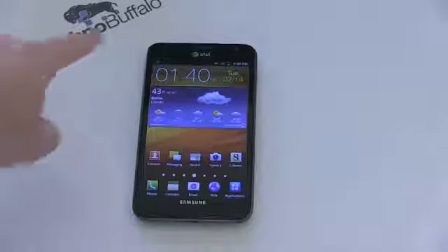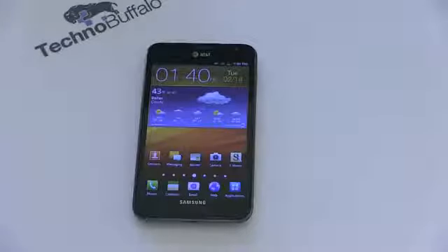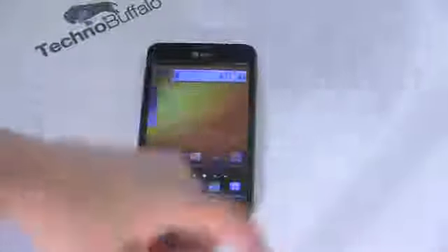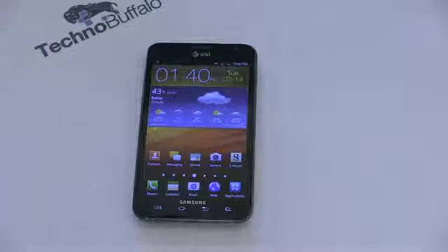The display is 5.3 inches with a resolution of 1280 by 800, so that means you're going to get five rows of icons across, as well as just getting a giant screen. It is WXGA HD Super AMOLED. It is a pentile display, in case you guys are keeping track at home. While I was at CES, I got a chance to put a magnifying glass up to it and actually got to see the pixel array.